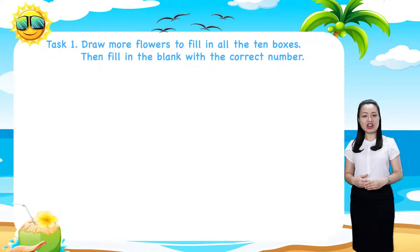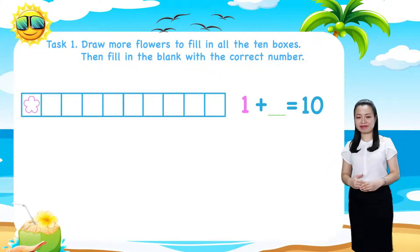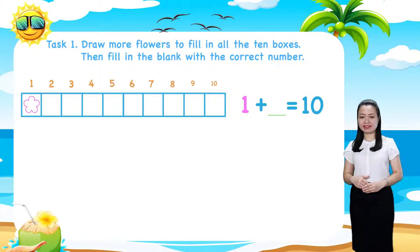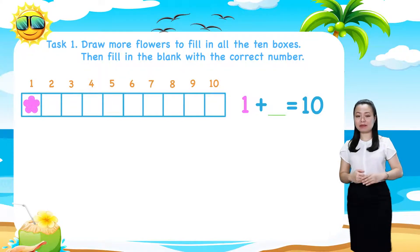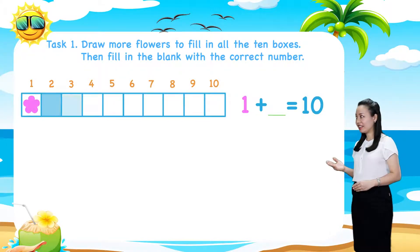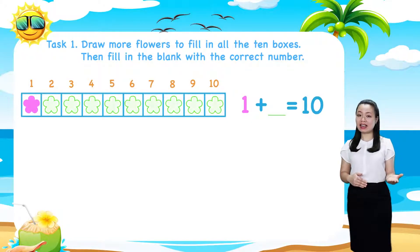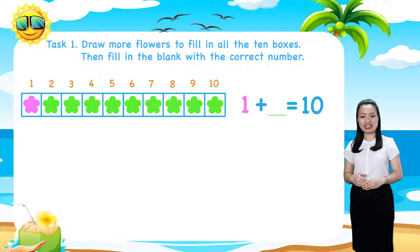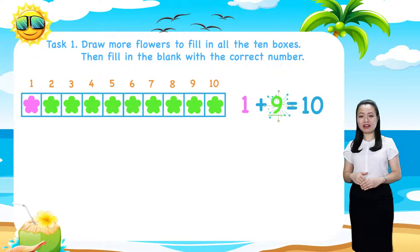Now, look at the first row. Here we have 10 boxes and a flower. Let's color it pink. 9 boxes are still empty. Let's draw 9 more flowers and color them green. And you'll see 1 plus 9 equals 10.